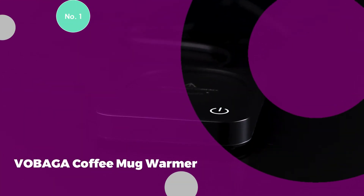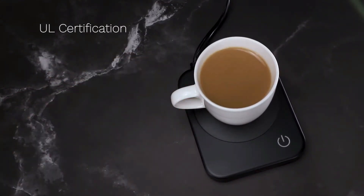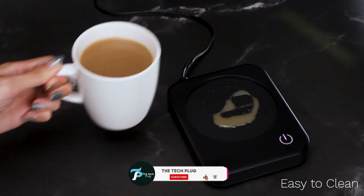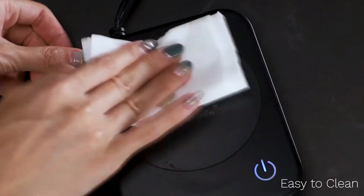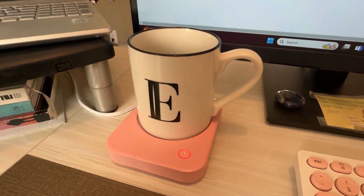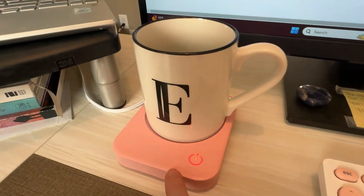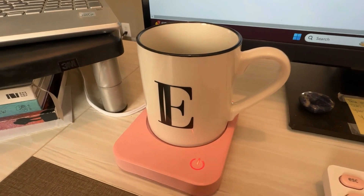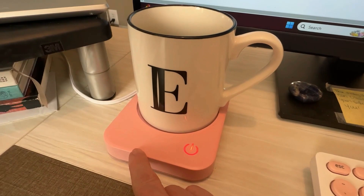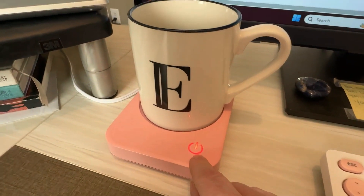Number 1: Vobaga Coffee Mug Warmer. The Vobaga Coffee Mug Warmer is a standout option that combines stylish design with practical functionality, making it an excellent choice for keeping your beverages at the ideal temperature. This mug warmer features three adjustable temperature settings — 104, 131, and 149 degrees Fahrenheit — allowing you to customize the warmth of your drink to suit your preference. Whether you like your coffee steaming hot or just pleasantly warm, this device provides the flexibility to meet your needs. One of the key features is its auto-shut-off function, which ensures safety and energy efficiency. The warmer automatically turns off after four hours of continuous use, reducing the risk of overheating and giving you peace of mind, especially if you forget to turn it off. This thoughtful design element not only enhances safety, but also extends the longevity of the device.